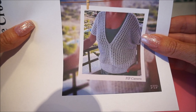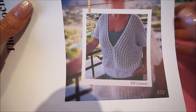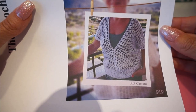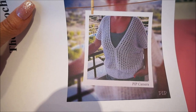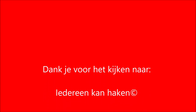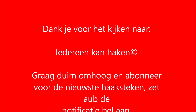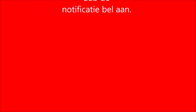Thank you for watching! Please give a thumbs up and subscribe by clicking on my photo below. I will see you again in the next video — thank you for watching!